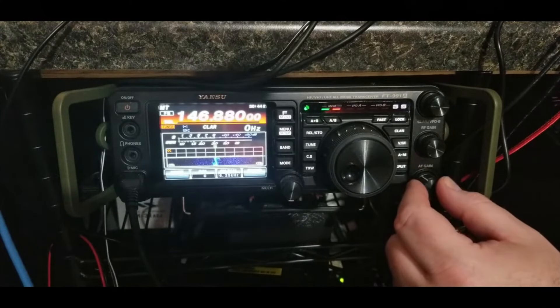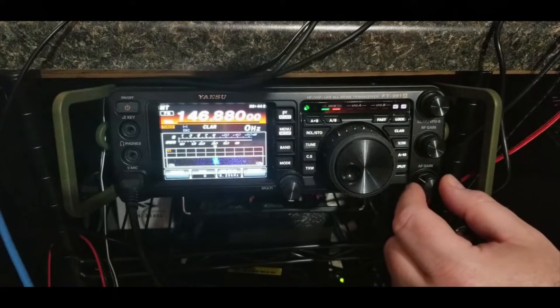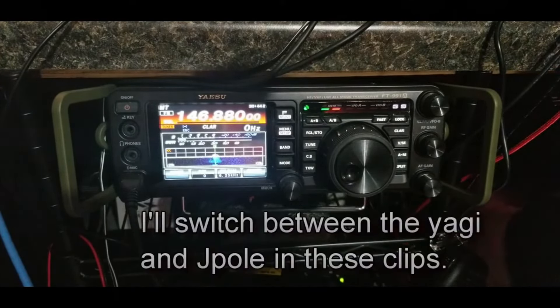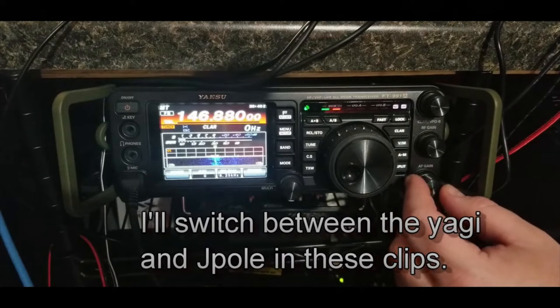KI4RWO mobile checks in. Net control acknowledges: 'We've had KI4RWO — he's having me call them in.' The operator checks in: 'Wanda and everybody on the net, it's been another busy day for me. I'm about 10 miles away. I hope everybody had a good day. It looks like rain may be moving in for tomorrow, so I think I got everything caught up today — maybe I'll have a lax day tomorrow and watch it rain a little bit. KI4RWO, clear on the mobile.'